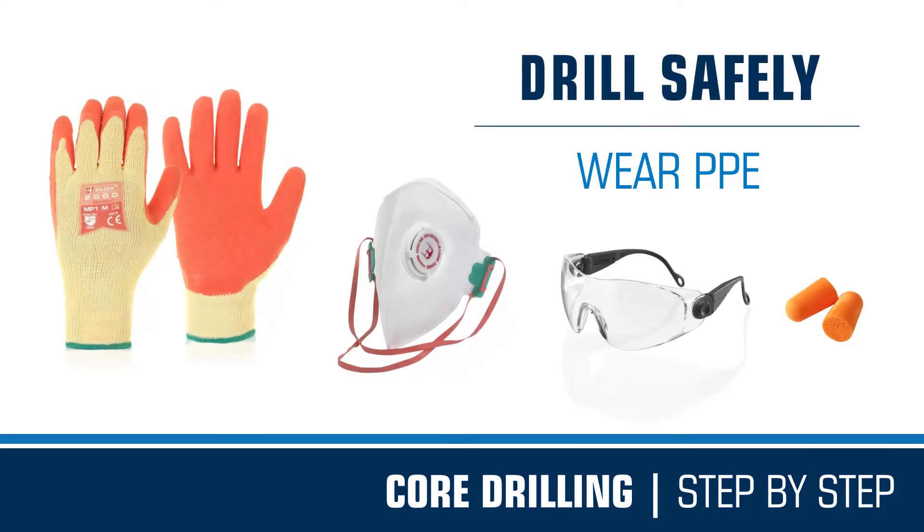Before you embark on any project, make sure you wear suitable PPE. During use, these core drills will become hot, so handle with care.